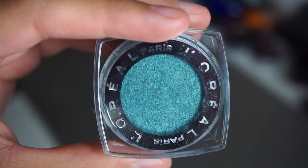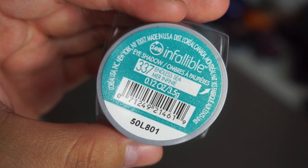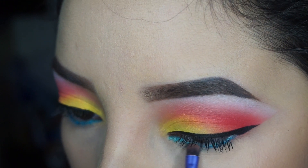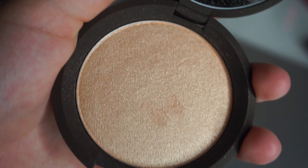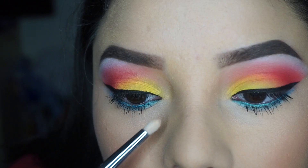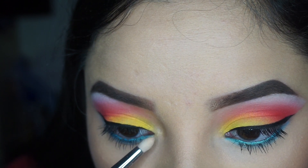This is the L'Oreal Infallible Eyeshadow in the shade Endless Blue, and I'm just going to apply this under my eye using a Real Techniques lip brush to pack that on there. And I'm going to use this highlighter by Becca Cosmetics in the shade Champagne Pop — I'm going to apply that on the inner corner of my eyes and make sure to pack that in there very well.